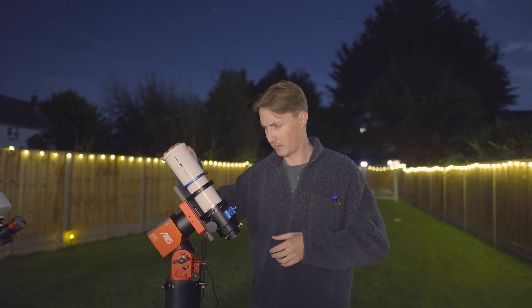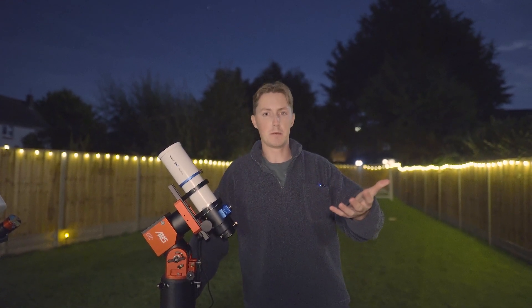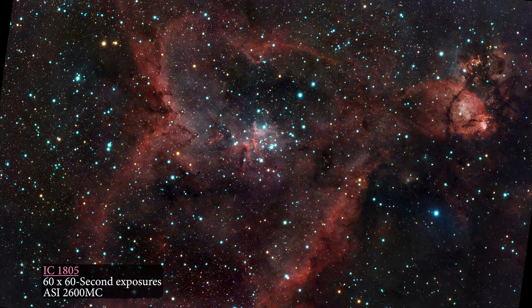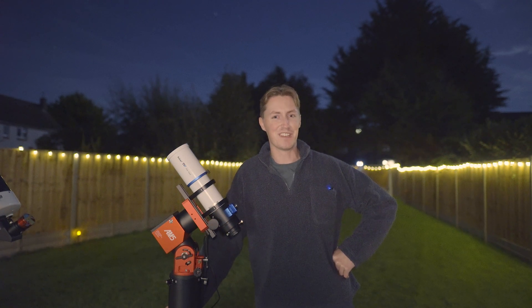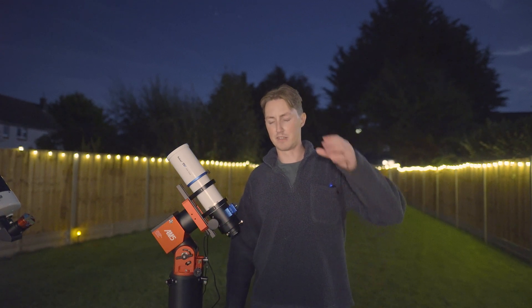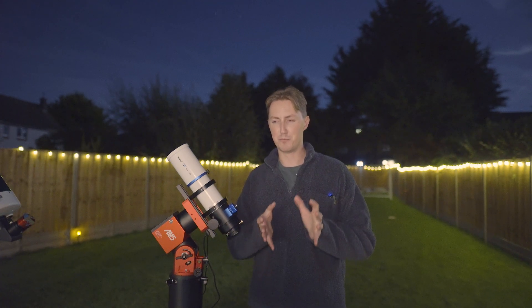I'm just blown away by the fact that this telescope managed to capture that. And if you weren't quite impressed by that, I also imaged the Heart Nebula, which I've managed to frame very nicely with the telescope and camera. I really like this image — it's picked out a lot of detail with a decent variety of colours. Then the last one — I probably saved my least favourite image to the end — but it was getting very late and I pointed it towards Mars, because I could see on my sky atlas that Mars was passing nearby some very faint nebulae. I figured I'd give it a shot and see what it could pick up.